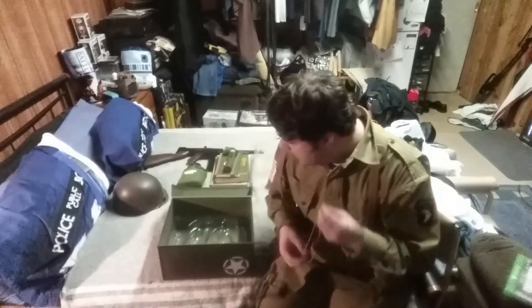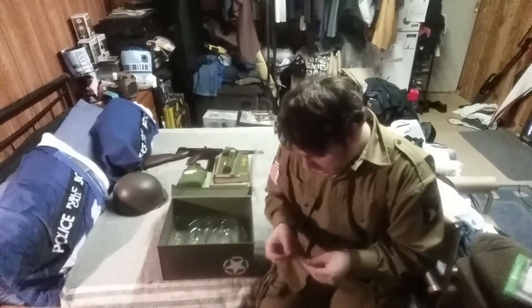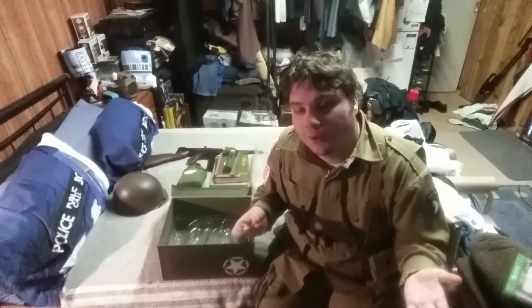So, that's basically it. That's basically all you get in this pack. I'll tidy up and see you in the final segment.